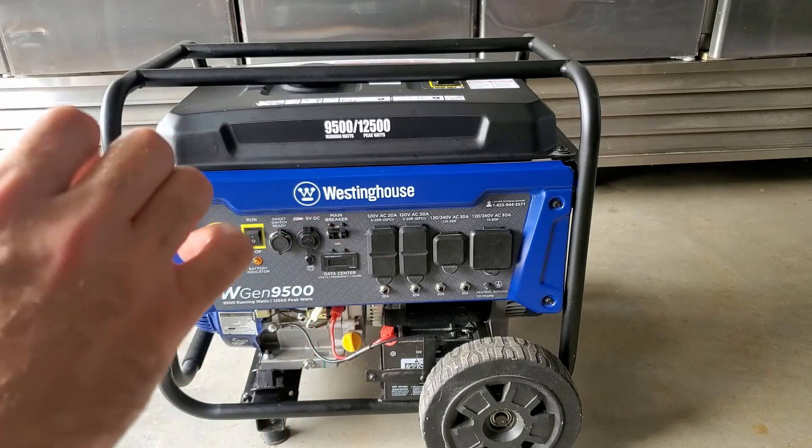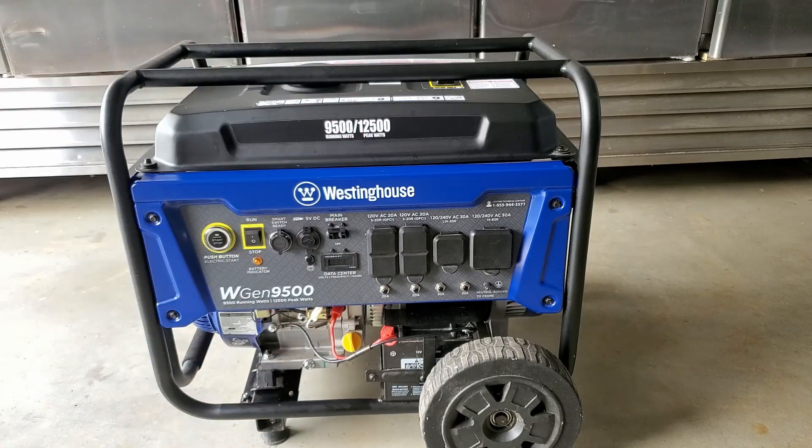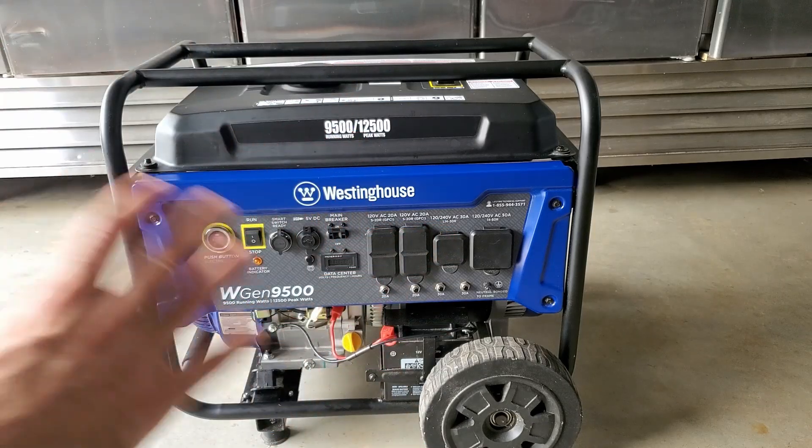We were able to add a little bit more load on as well. We were able to add the small eye on our electric stove, which was very interesting. However, when we tried to turn another eye on, the generator started to bog down. We just turned that off and it came right back up to life.